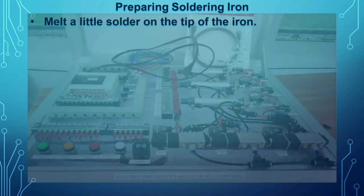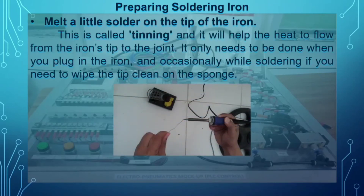Next, melt a little solder on the tip of the iron. This is a very important step in preparing the soldering iron, especially when it is brand new. We call it the tinning process — putting a small amount of solder on the tip. Make sure the tinning is done properly; the tip should have melted solder on all parts of it. After that, you are ready to start soldering.